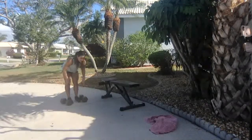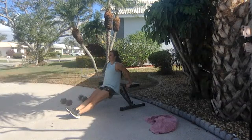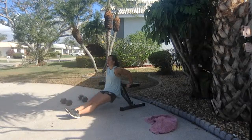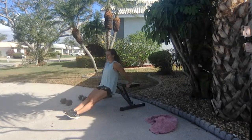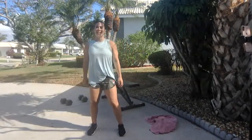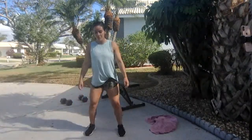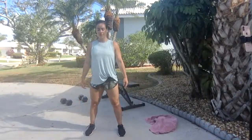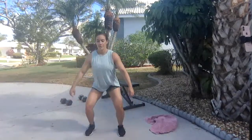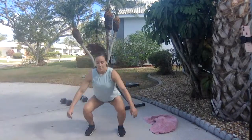Take a couple of breaths. Think about a big jump into a hang power clean. Ten dips — keep those elbows tight in. You guys hear Tammy going? She's much more encouraging — she says 'good job guys, nice work,' and I'm just like, 'this is really awful.' 15 air squats. She says nice things and I say loud things. About 30 seconds — keep breathing. We're about halfway through.